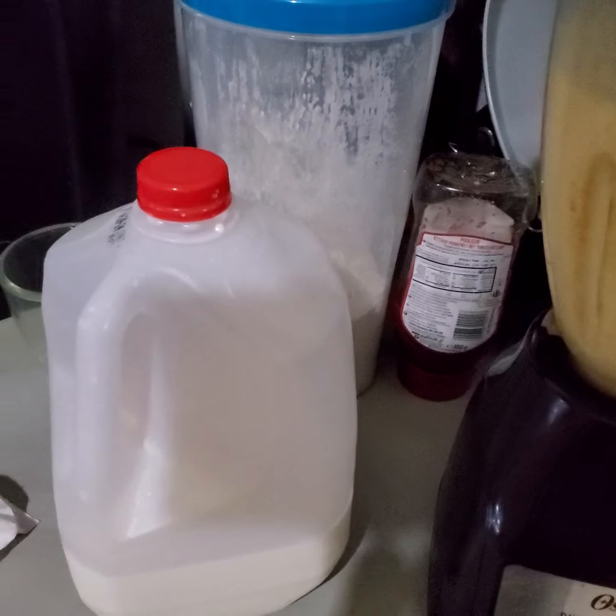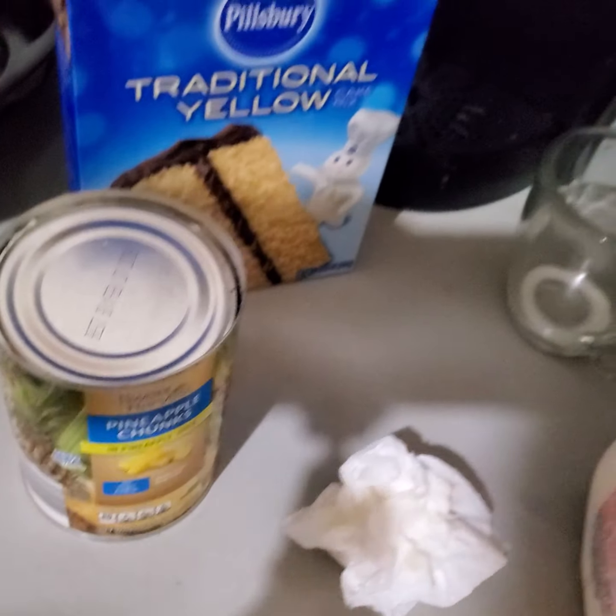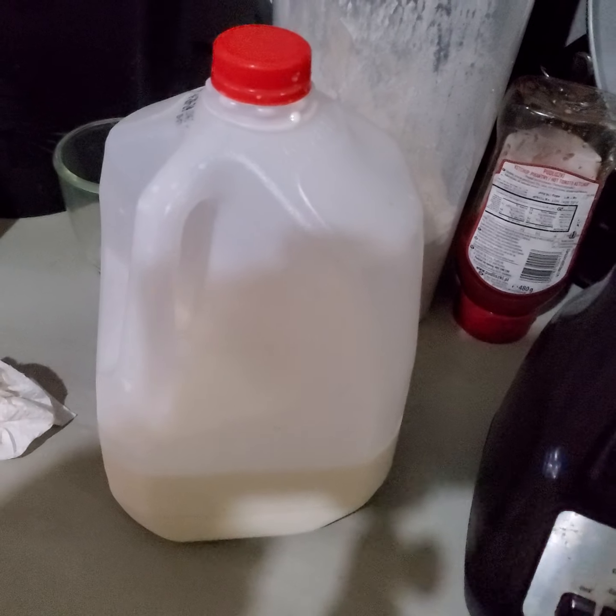I saw this recipe someplace and figured I'd give it a shot. It was only a dollar for the cake mix at the dollar store, and the pineapples were cheap too. So subscribe and like this video. Peace.